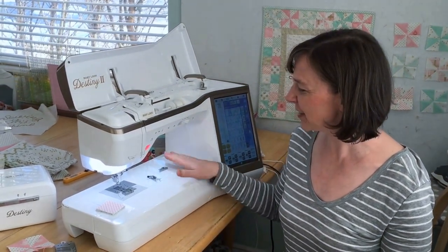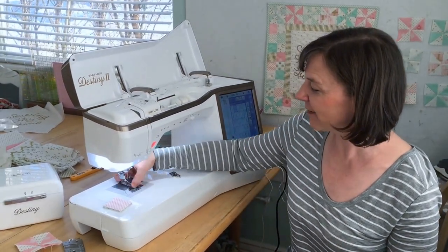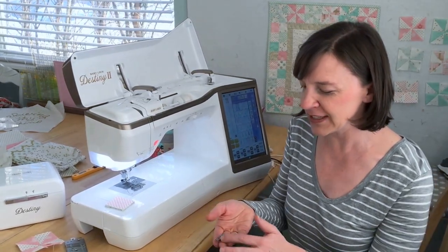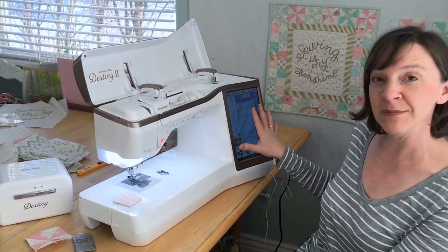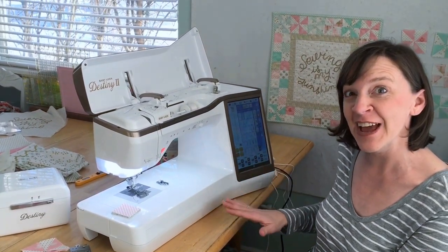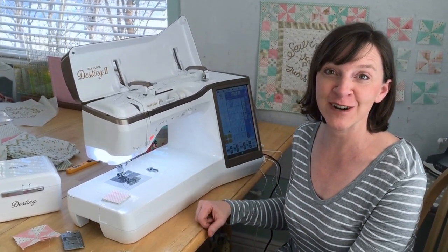The Destiny 2 has two basic feet that really help with that process. We've talked about the J foot — that's the basic foot for the machine — as well as the quarter inch foot with the seam guide. Those combined with features that are programmed in the machine, as well as settings you can make adjustments for and save, give you lots of options for sewing with a perfect and accurate quarter inch seam allowance.